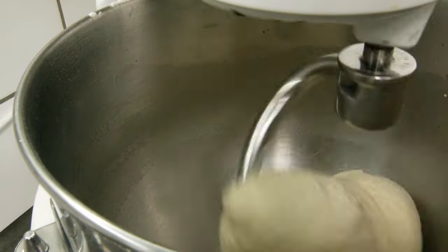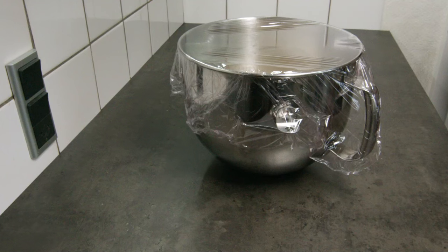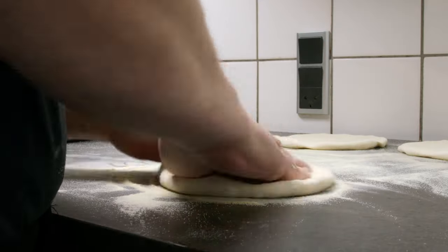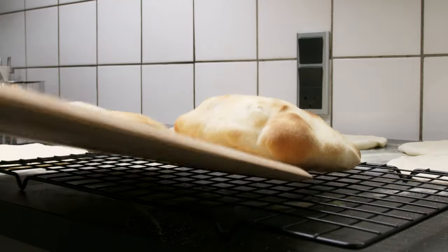I will put the full recipe in the description. If you've seen some of my previous videos, you would know that I always weigh my dough balls before I shape them to get an even size. I also always cover up the dough while it rises.